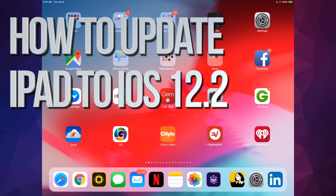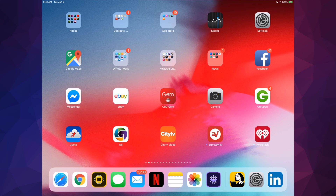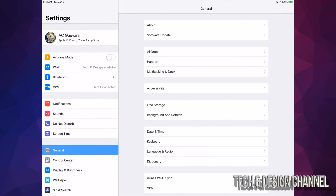Hey guys, on today's video we're going to be updating your iPad to the latest iOS. Let's go right into your settings — under your settings you guys will see the very first option where you guys will read your name right there.